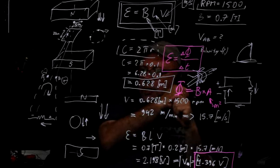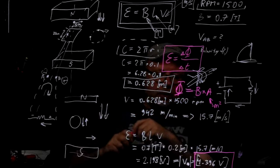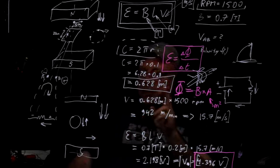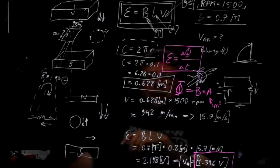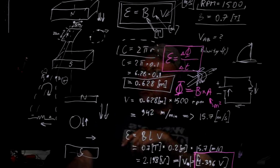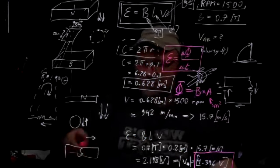That is the end of today's session. Some of you I'm going to see today at 3 o'clock during the lab. The lab sheets are printed and uploaded — available for you to download. I'll see you in B1010 at 3 o'clock. Thank you very much, and that's it for today.